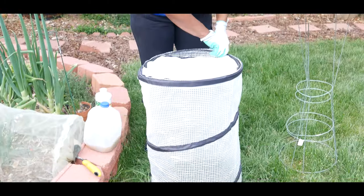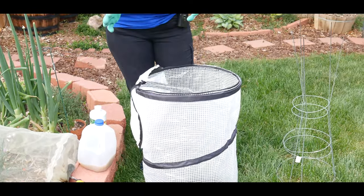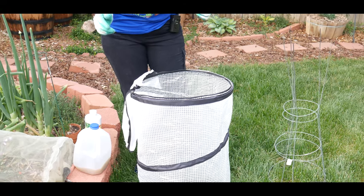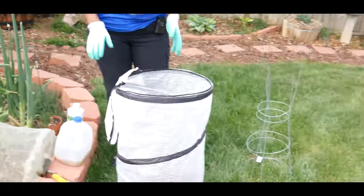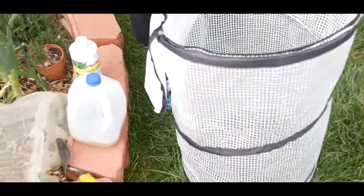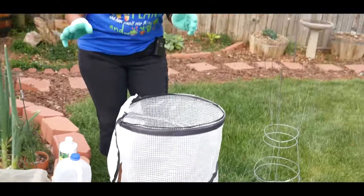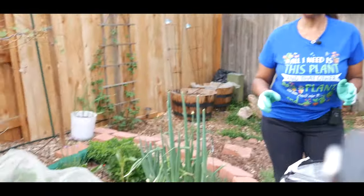This has been an excellent product to extend your growing season, specifically for tomato plants, bell pepper plants, and cucumber plants — I just love this product. It is now early May and I am going to put my tomato plants out. Let's get started.